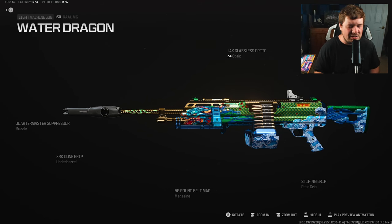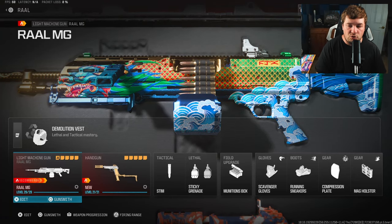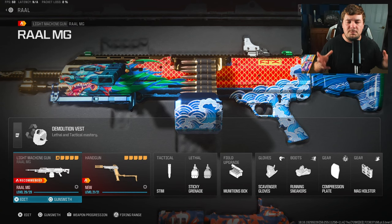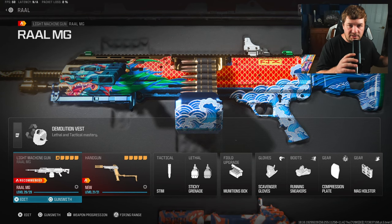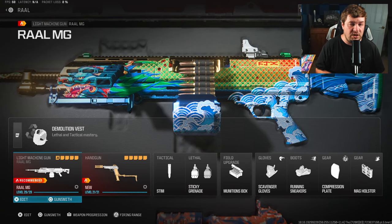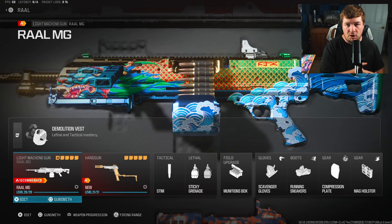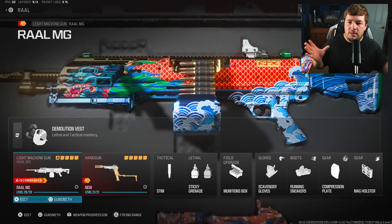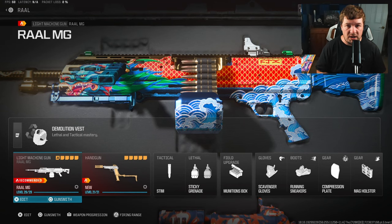Here are all the attachments on screen — pause to copy them down if you want. This may be one of those weapons people don't want to try out, but it does compete in the game. Where you're going to struggle is longer distances because of its sporadic recoil pattern, but if you hit your shots it kills extremely quickly. You have to pace yourself — don't run around like it's an AR or SMG. Keep your sights up, and it's worth a try on maps like Rust or bigger maps for a change of pace.